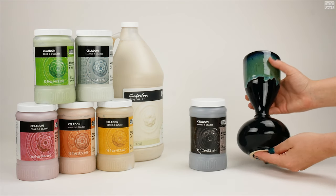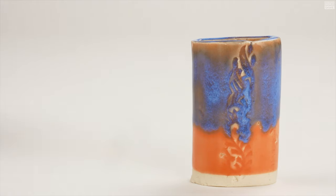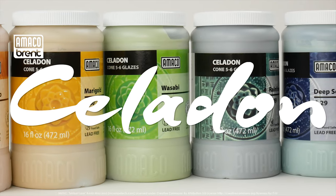Expand your glaze palette by diving into all the layering possibilities using the Amoco Celadons under our Potter's Choice Glazes. The combinations are endless. Uncap your creativity by using the Amoco Celadons today!